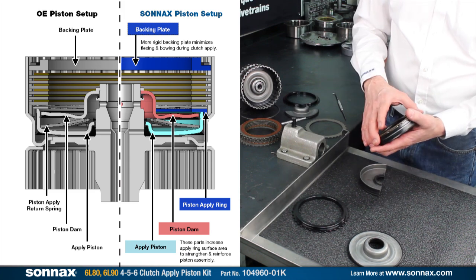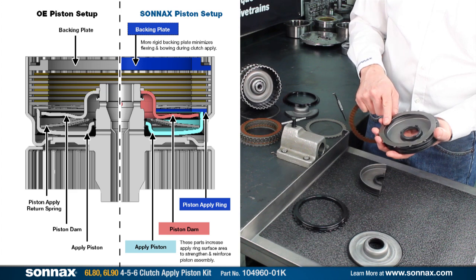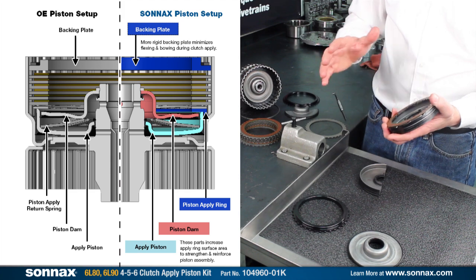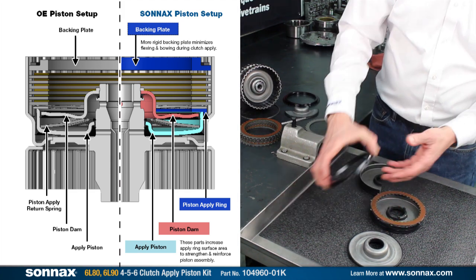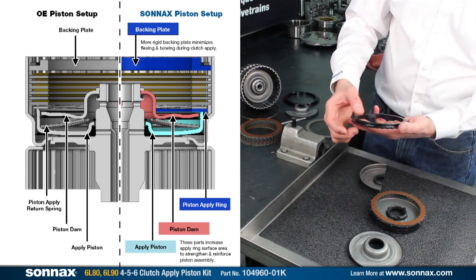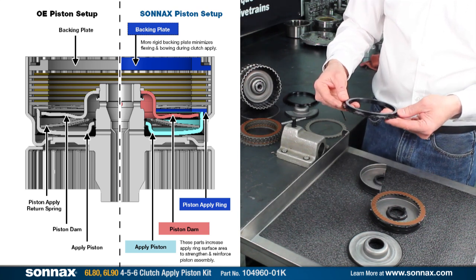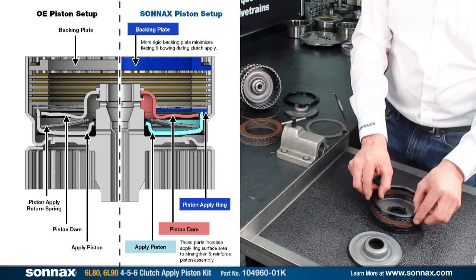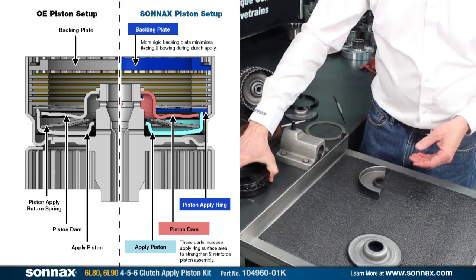The other nice thing about this clutch pack is no other modifications are required. It'll work with the OE clutches, you can keep the OE wave spring, and you'll have the original clearances. It just drops right in, and it makes the 456 clutch much more durable. At the top of it is the backing plate, which is thicker in this direction, thicker in this direction, and a stiffer metal, so it's much more resistant to the applied forces — no flexing and coning that can undermine the durability of the clutch pack. For any heavy-duty or performance application, check it out. It drops right in, and it's a great upgrade for the 6L80.